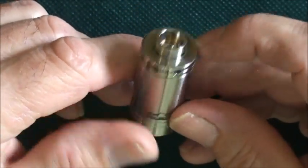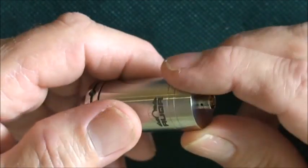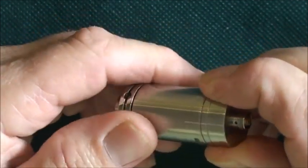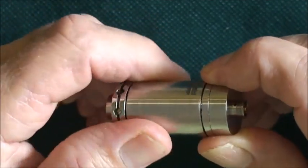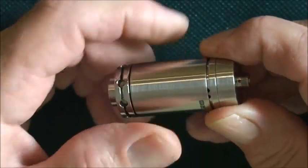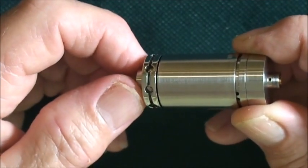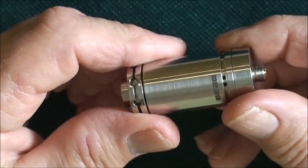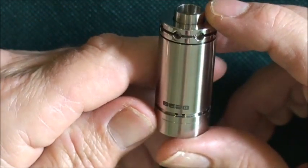Keeping it upright, screw on the top cap, and then what you do is you turn it over and open up the air control while it's flipped upside down. As you're opening that air control you're going to start seeing your air holes being exposed. Keep it upside down, and just check to make sure the juice valve is not opening as you open the air. Once you expose those air holes, flip it right side up and you're ready to vape.